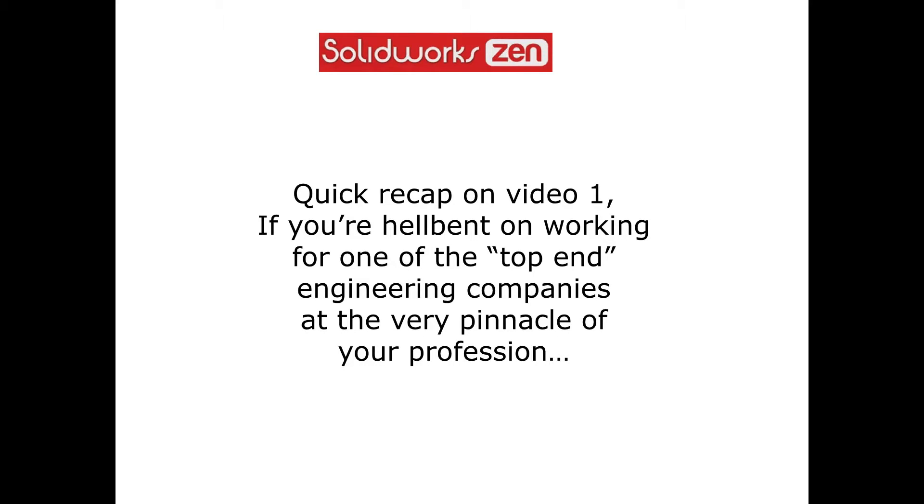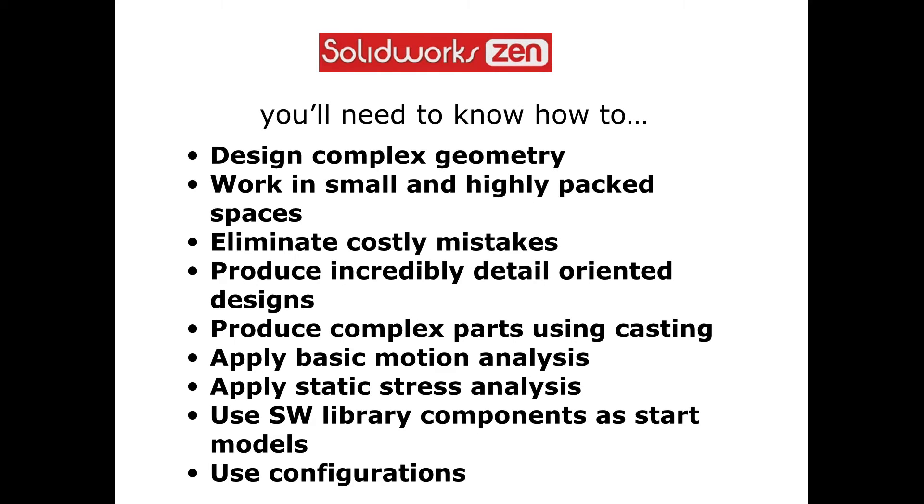Quick recap on video one. If you're hell-bent on working for one of the top end engineering companies at the very pinnacle of your profession, you'll need to know how to design complex geometry, work in small and highly packed spaces, eliminate costly mistakes, produce incredibly detail-oriented designs, produce complex parts using casting, apply basic motion analysis, apply static stress analysis, use SOLIDWORKS library components as start models and use configurations.